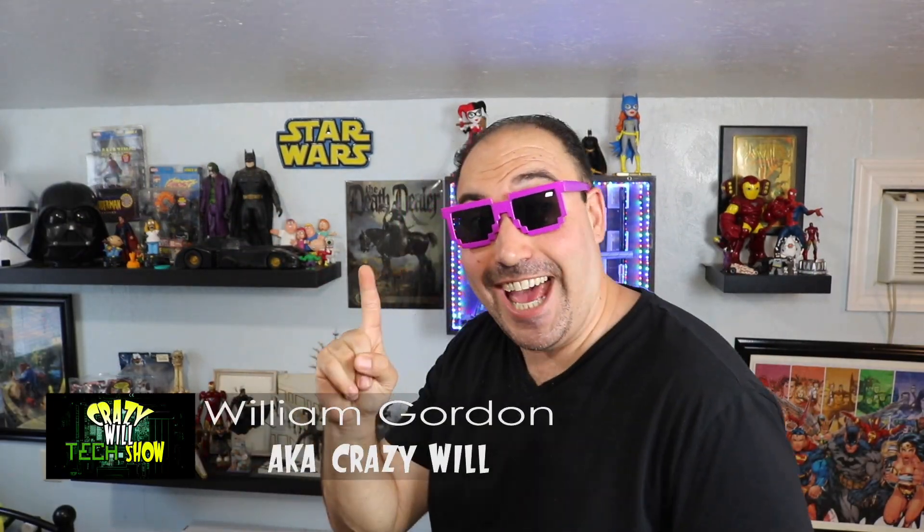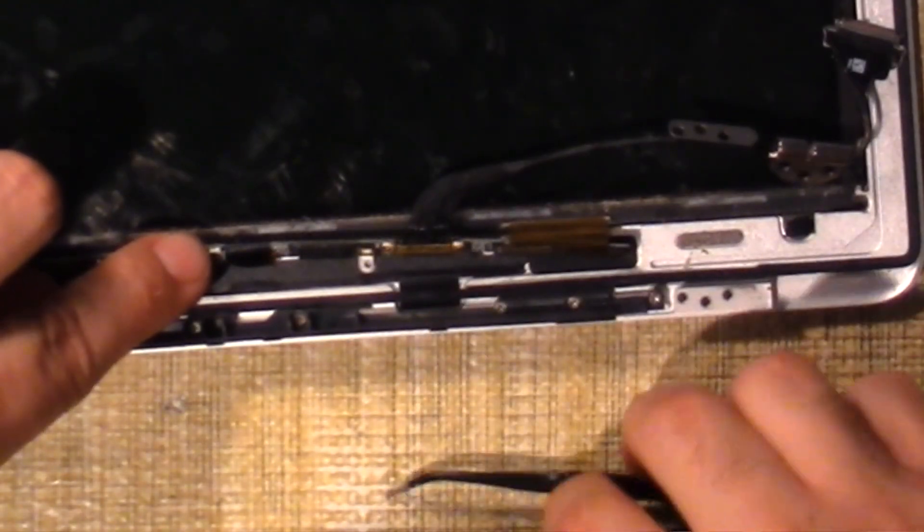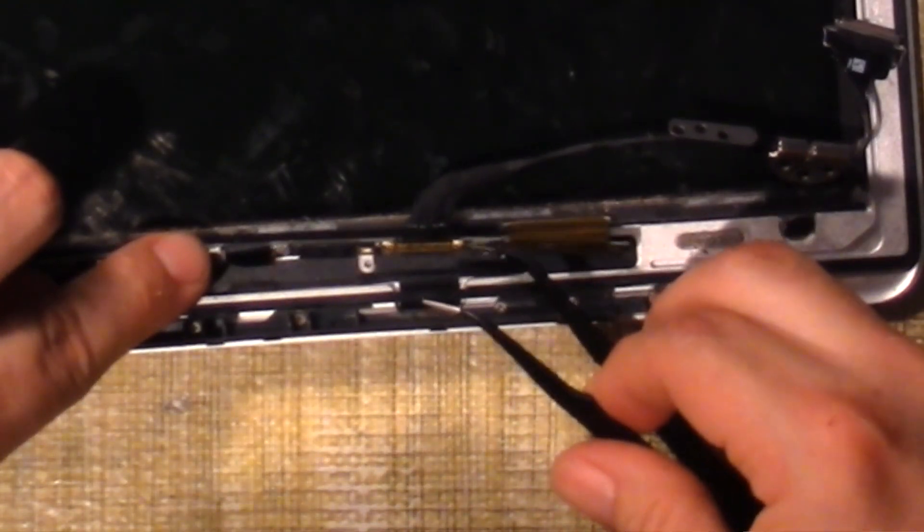Crazy Will from Crazy Will's Tech Show. Today we are going to get into some board repair. If you guys remember, last week I talked about the 2015 MacBook Air and I was having a backlight issue, and we replaced the cable on this thing. I went through the process of what I did to replace the cable, take apart the bezel of the screen, and take this all apart.